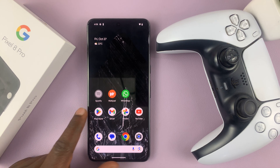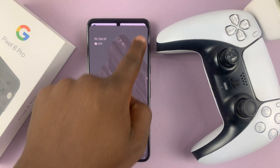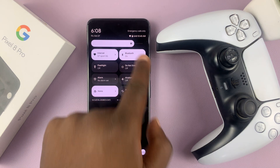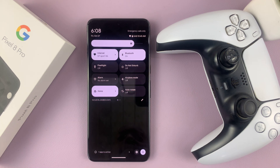The first thing you want to do is make sure Bluetooth is enabled on the Pixel phone. Swipe down from the top and access the quick settings, and you should see the Bluetooth icon. Make sure Bluetooth is on.